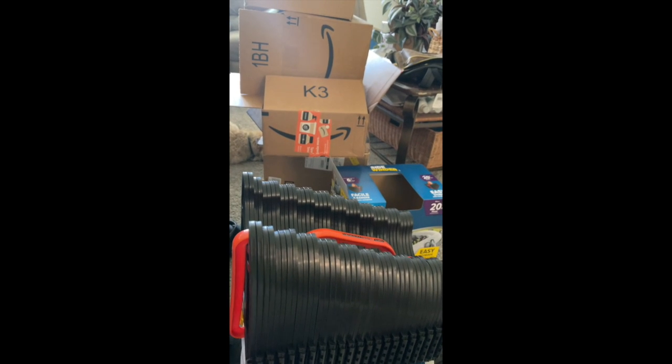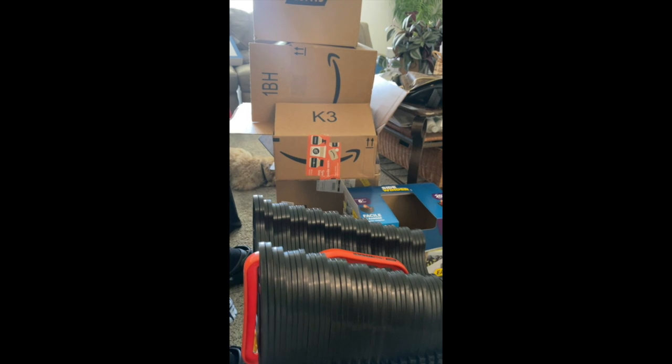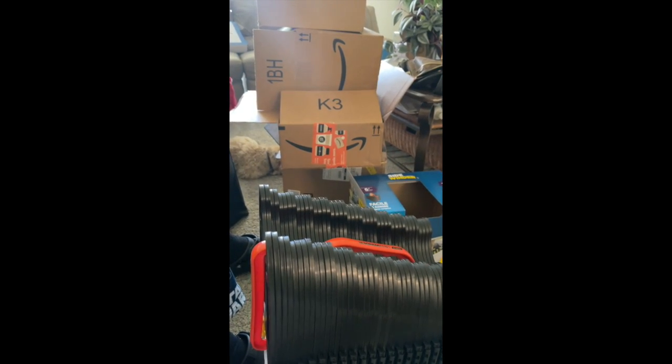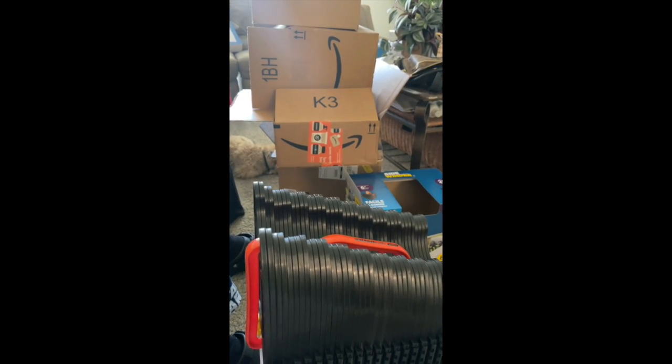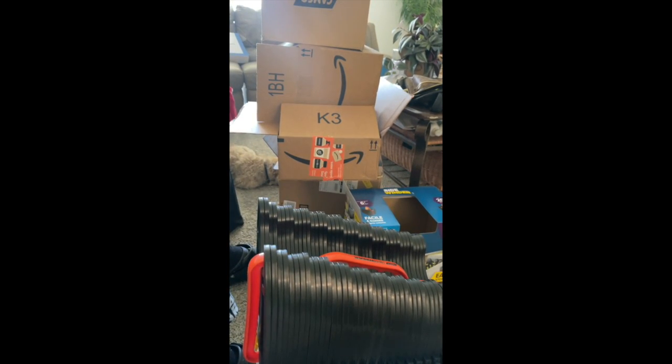That's it for now - we'll definitely be unboxing more stuff, and as we unbox them I'll show you. Initially it's going to cost you to get set up and get all this stuff, because this is stuff you need - it's not things we want. Once we get everything we need, then we'll start getting some wants.